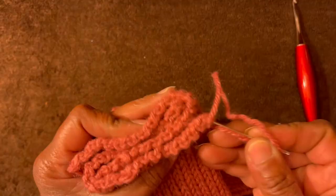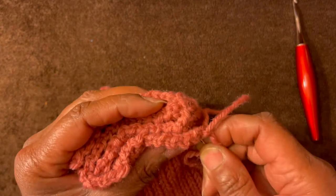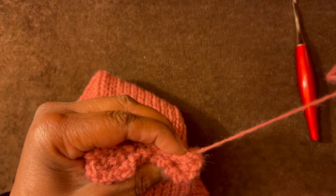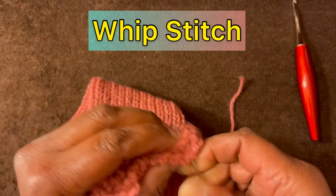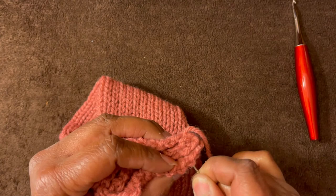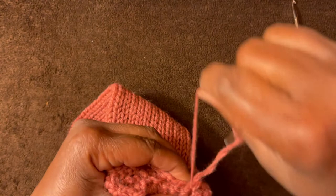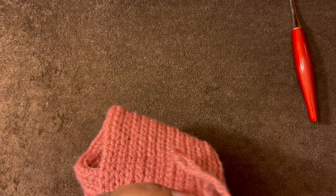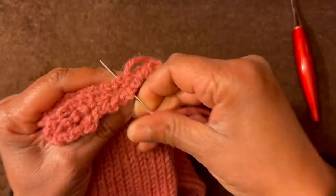Just whip stitch it around — whip stitch it around. I made my tail long enough to go all the way across. Slide this down a little bit, got that yarn working properly. Continue doing this all the way across your project, and I'll meet you back at the end.